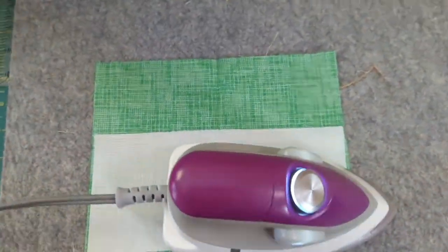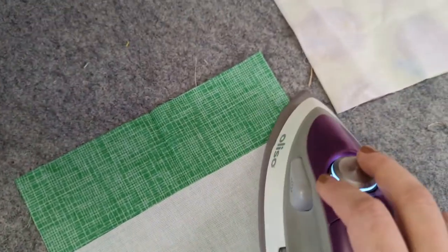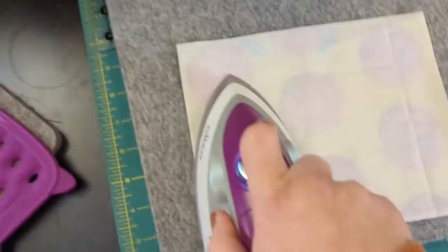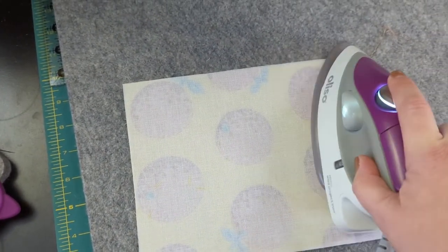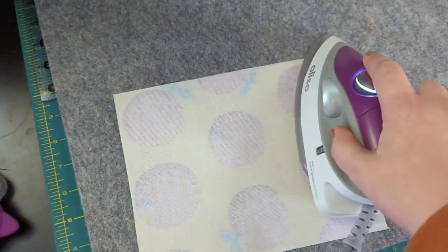For one of the pockets I'm just doing half of it in interfacing because I didn't want it to be too thick. Here I'm pressing the interfacing — that's my exterior which was already interfaced. Next I'm going to iron the fold on my pockets to make sure it's all set.